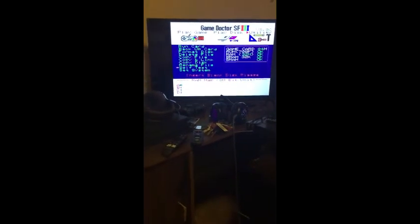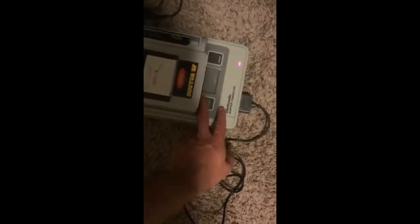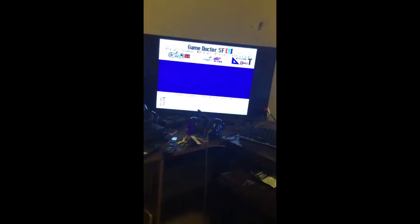Actually it's working completely fine. I've never used a Game Doctor before so I'll show you how I got to this screen. I didn't put the floppy in. To get to the menu you need to hold the right button down and turn it on - and there we go. You can see: Play Game, Play Disc, or Utility Menu. Play Game is self-explanatory - it plays what's on the cartridge. Play Disc is for floppies.